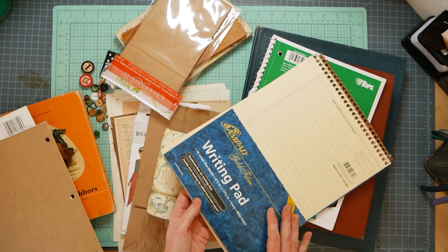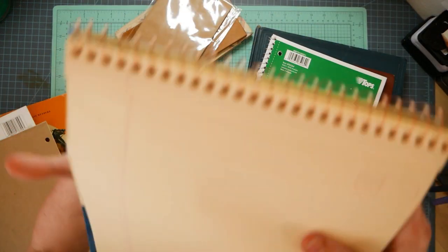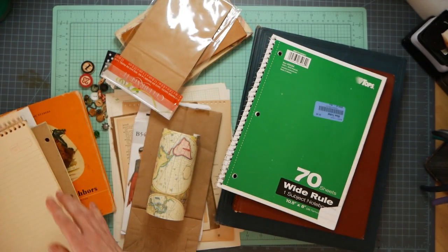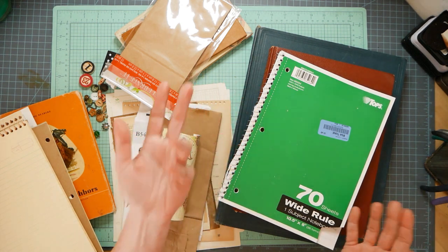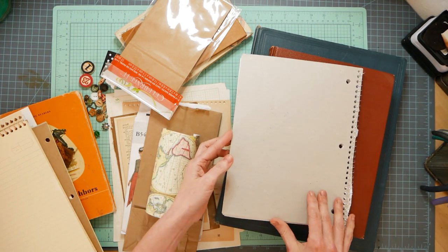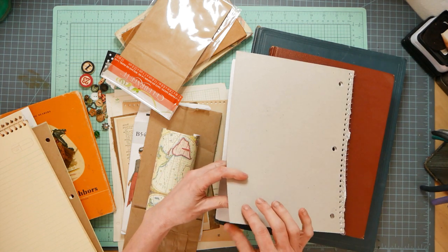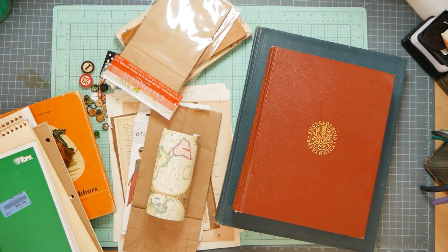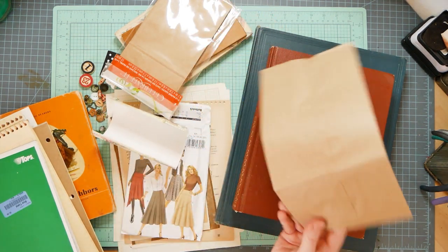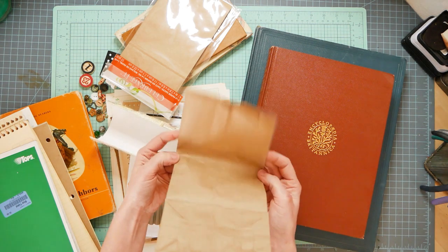Old notebooks - this one I got at a thrift store for like a quarter and it even has numbers on the sides of the pages and it's already yellow. Regular notebooks - you can tea stain the pages if you need to. Never throw away the great chipboard on the back. Here's another little paper bag - you could fold that inside, bind it in with your pages, and it could be a pocket.